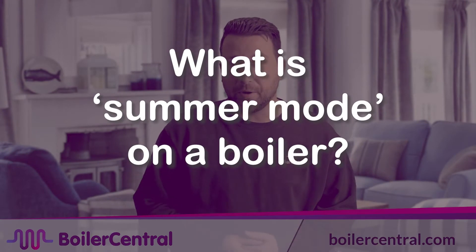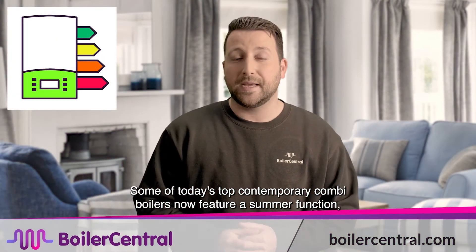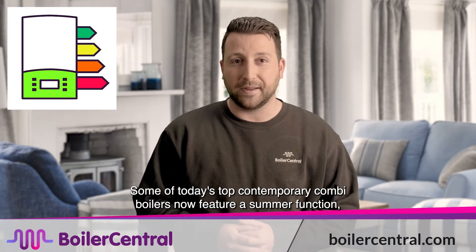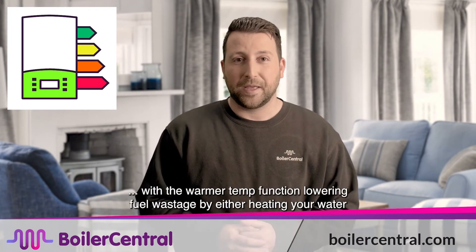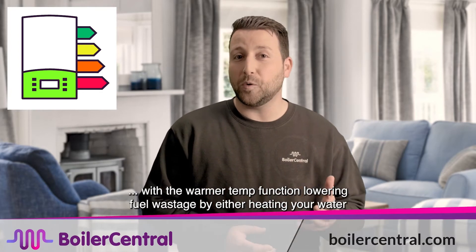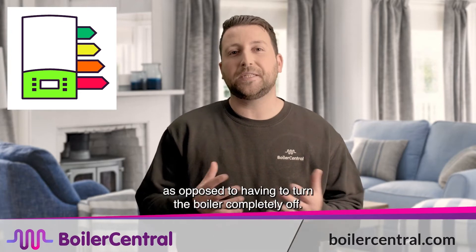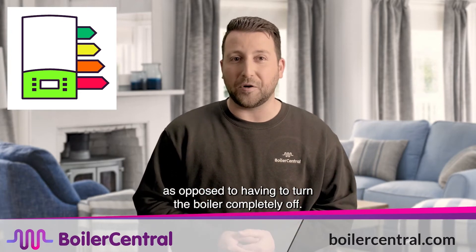What is summer mode on a boiler? Some of today's top contemporary combi boilers now feature a summer function, as well as a winter mode, with the warmer temperature function lowering fuel wastage by either heating your water only a handful of times throughout the day if you have a system or regular boiler, as opposed to having to turn the boiler completely off.